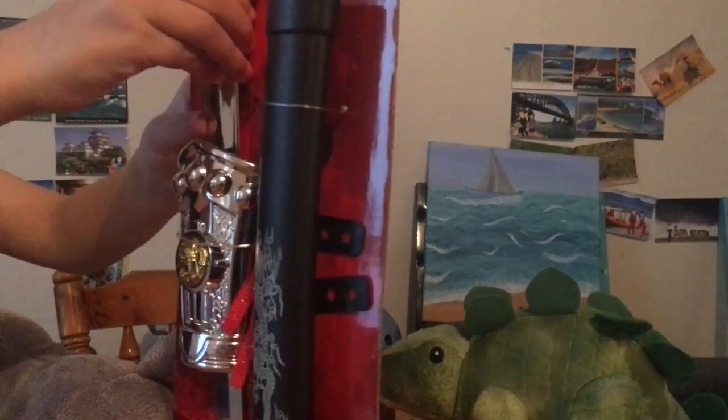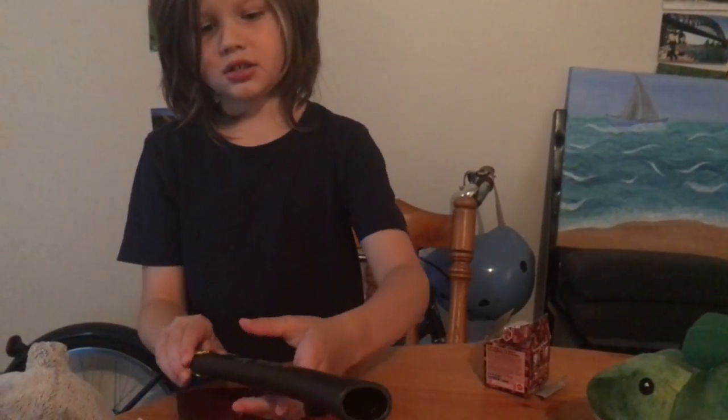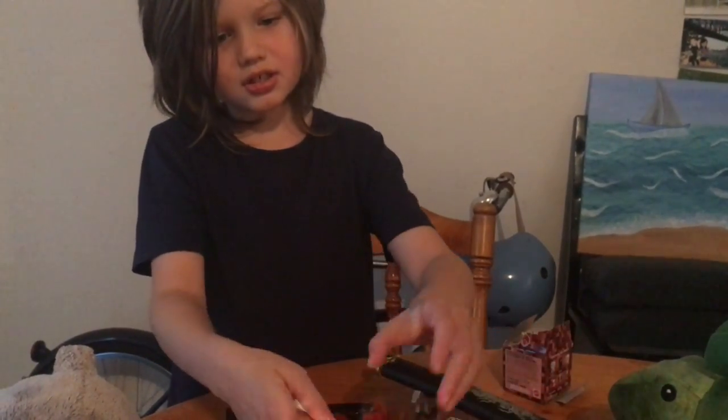Now we're going to open up this ninja set. Here, and here it goes. My mom had to help open it — it's this, the felt.